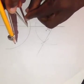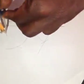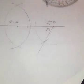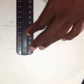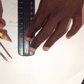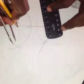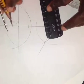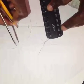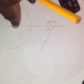Then move to the second point and construct another arc. The next step is to join the two points of intersection. This line must pass through the point where we first marked the arc. This gives us the 90 degree angle.